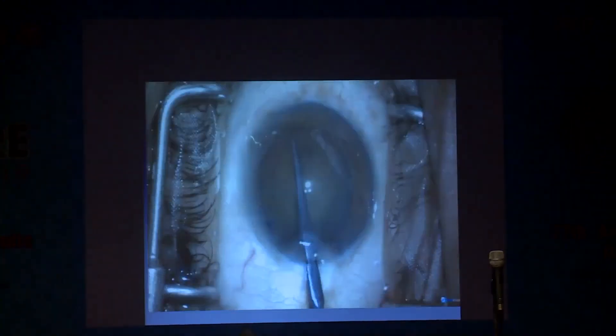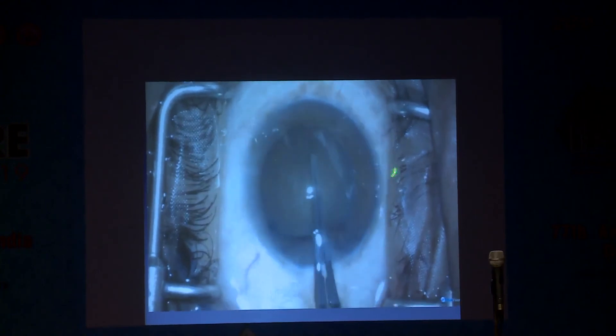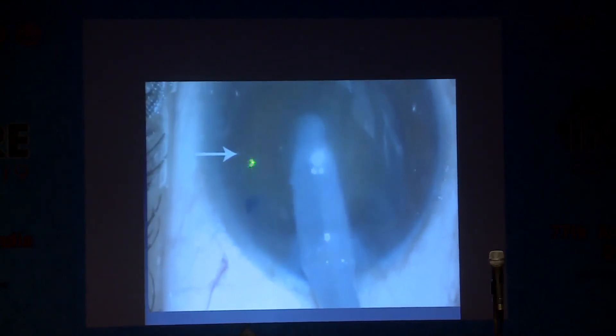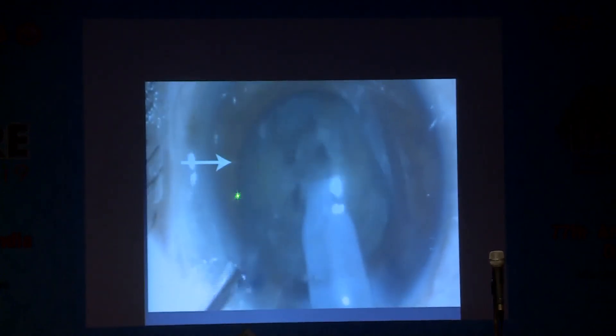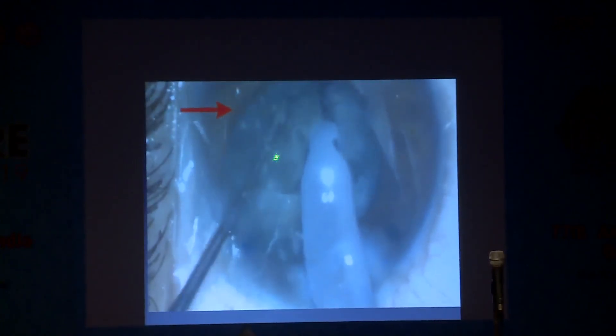In this video, a resident is trying to create a larger capsulorhexis. In the process, the capsular rhexis extends to the periphery. You can see the flap is fluttering. As he continues his routine procedure and tries to divide, suddenly it has stopped fluttering. He should have stopped phacoemulsification, inflated the back, and done the converting maneuvers. Oblivious of the flap motility sign, he continues with phacoemulsification and the nucleus goes behind — into the posterior segment.